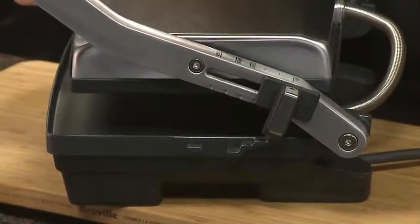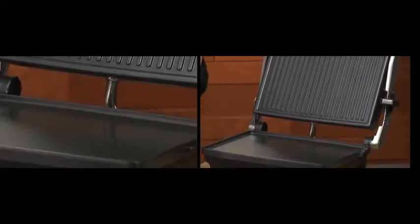For the traditional Panini, the floating hinge lets the top plate sit completely horizontal for even grilling. The top plate is ribbed to leave those signature grill marks, while the bottom is flat for even cooking and toasting.